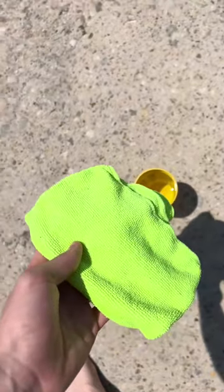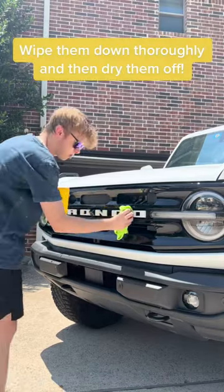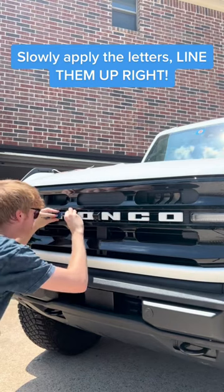Now we're gonna go ahead and dip this in the solution and then clean off the letters. You just want to go ahead and wipe them down and then dry them off. Now we're gonna go ahead and put these guys on — just slowly put them on that way you can line them up right and they look pristine.